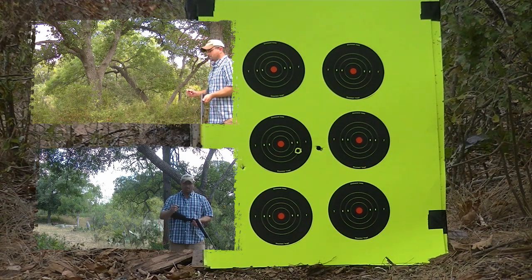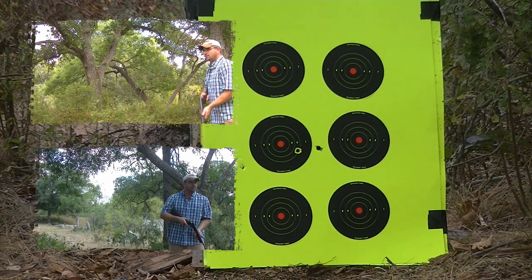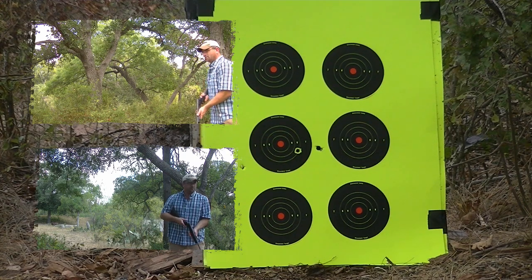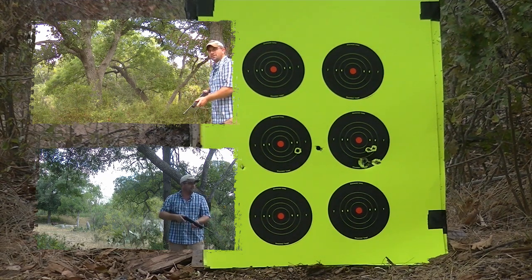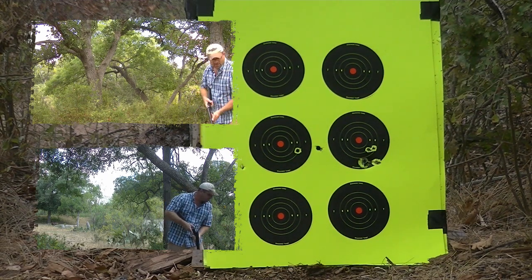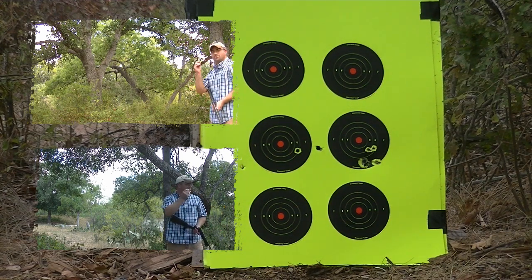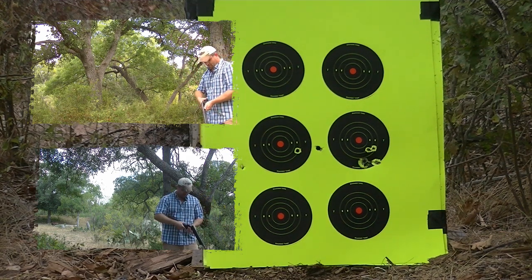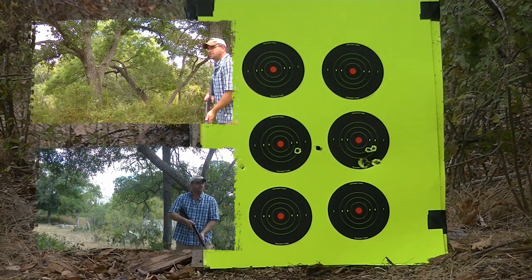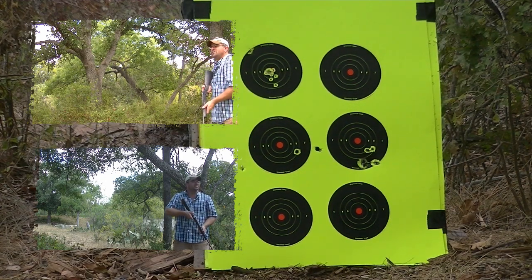Next we've got the Hornady Critical Defense, shooting at seven yards. Gonna try to do this kind of quick. Okay, that's what you're looking at. Next we got the PDX — this is with the disc and the BBs. Here we go, home defense, seven yards, quick shot. Right there.